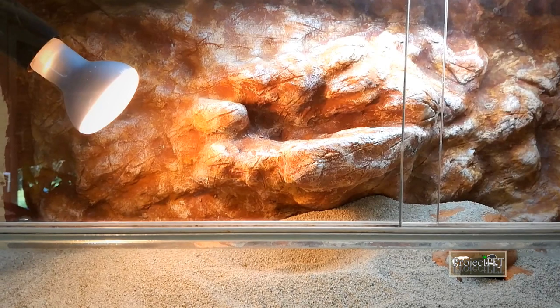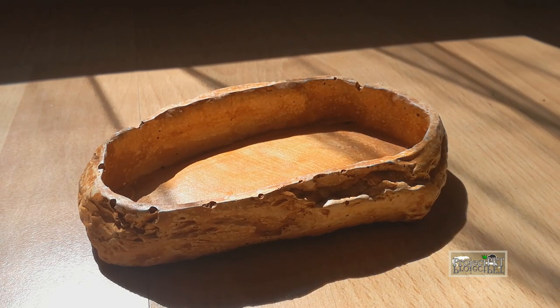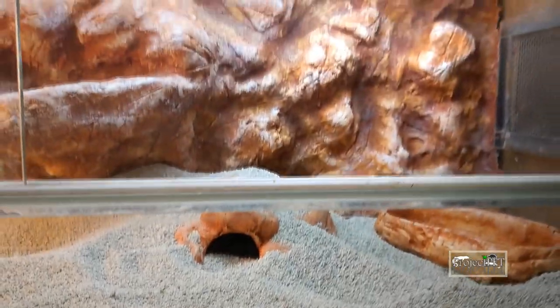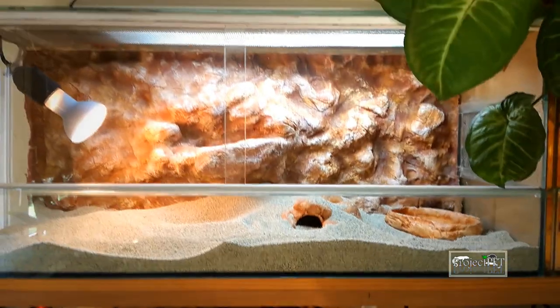The setup is pretty simple. She has a basking ledge, a heat lamp, a UV lamp, a ceramic hide, and a water bowl. For decorating my terrariums I use fake plants — living ones get destroyed pretty fast, especially by big monitors.